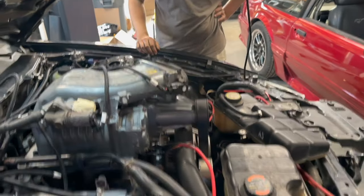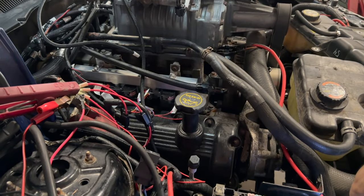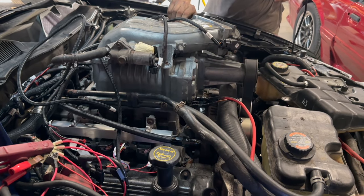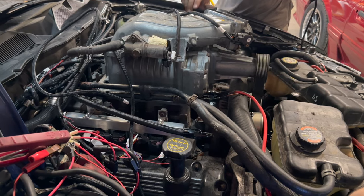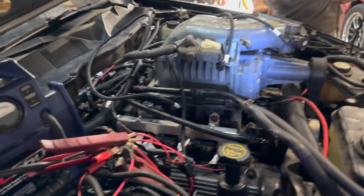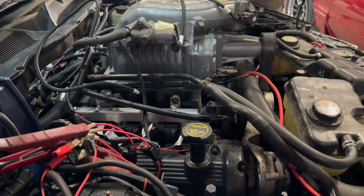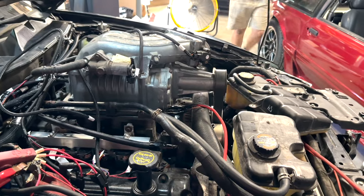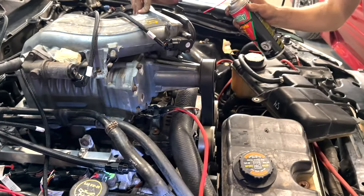Yeah, buddy! Give it a little throttle. The tune is probably not quite ideal — there's a lot of things going on here, but I just kind of want to let it fire up.